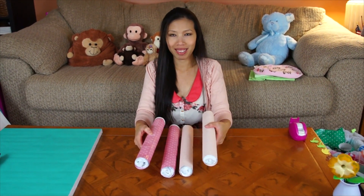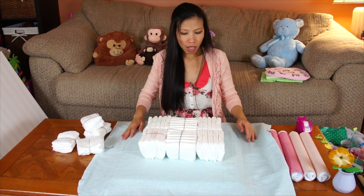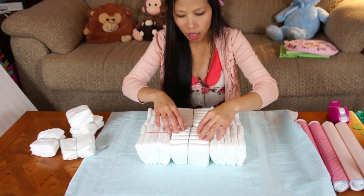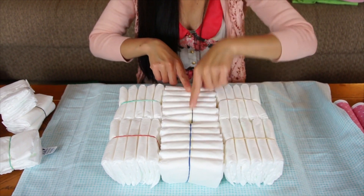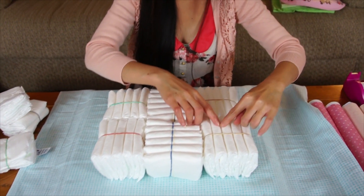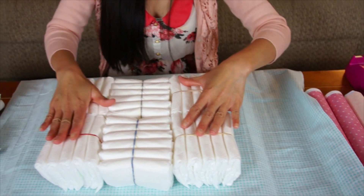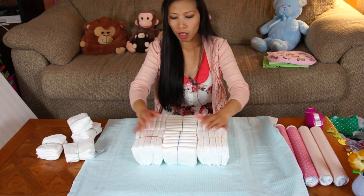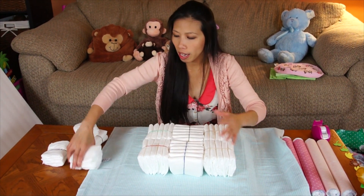Now I'm gonna make the bottom part of the hut. I use six diapers in the middle; it's gonna be 12 on each side. On this side it's gonna be five and five, and ten and ten on the other side — total 40 diapers.